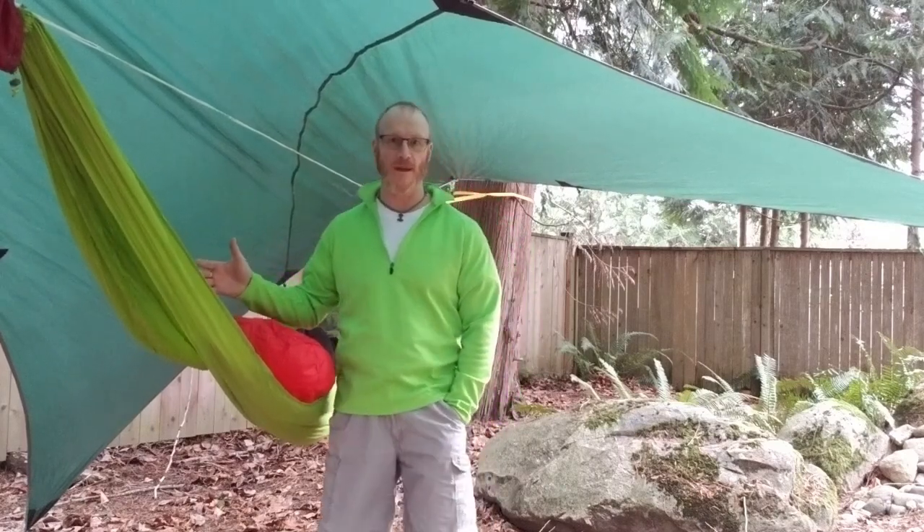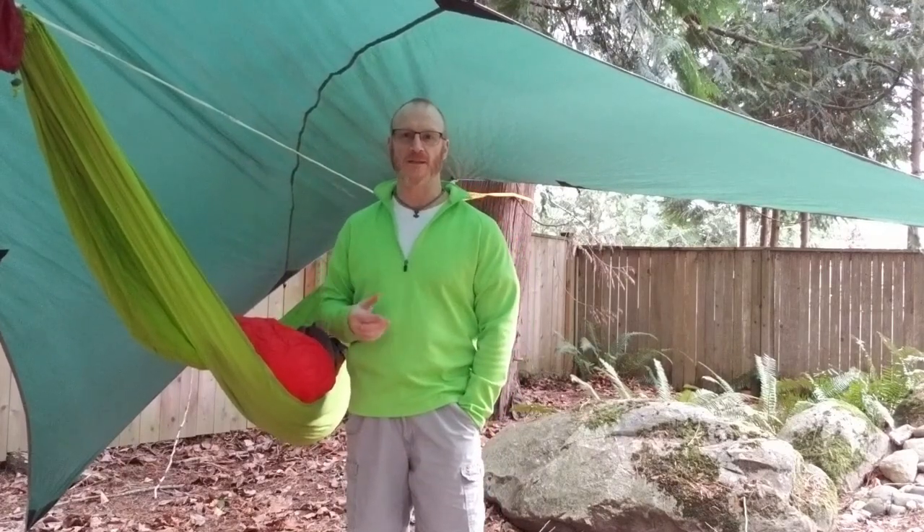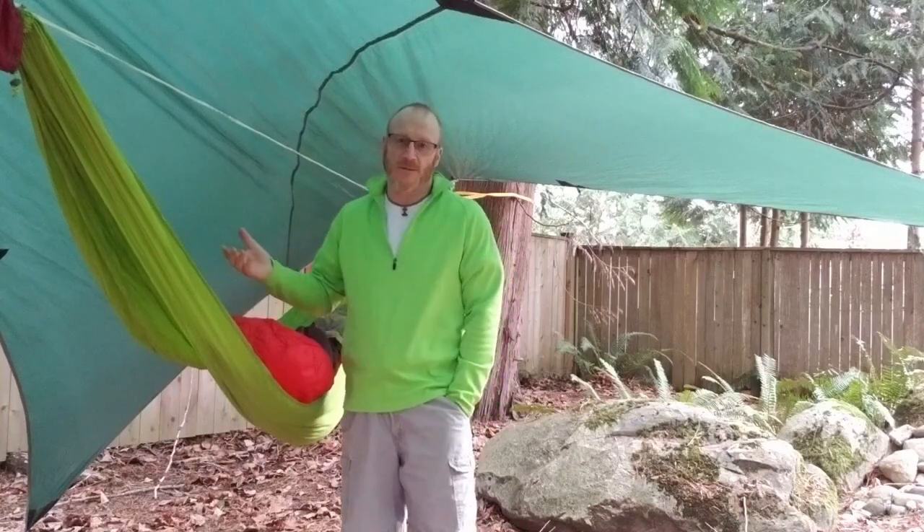Hi, welcome to another episode of MPT Outdoors. I'm your host Glenn, and today underneath my big old rain fly here — because it's supposed to rain tonight — is the Pacific Northwest. It's supposed to rain every night apparently. That's just the way it goes.